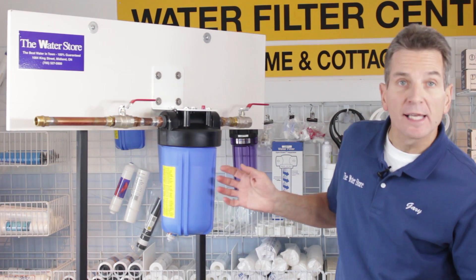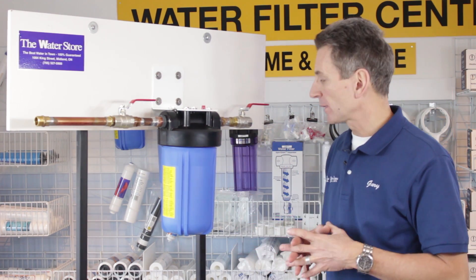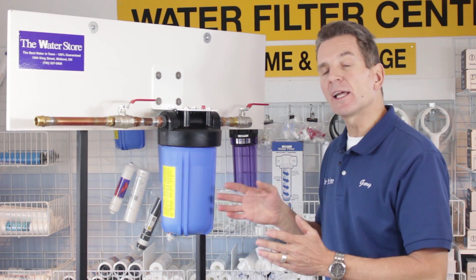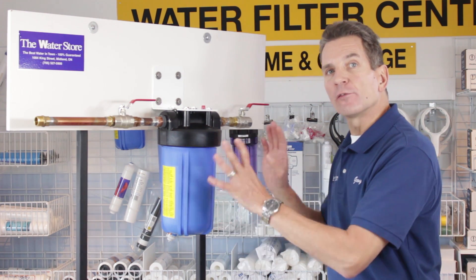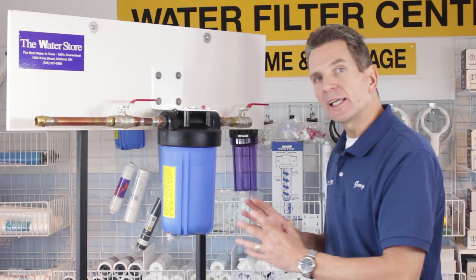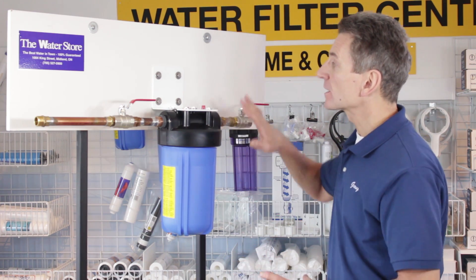This is a 10 inch Big Blue housing and this is the most common one we end up using in most of our applications. You're going to be cutting the plumbing after the pressure tank but before the water splits into hot and cold, so that you're filtering all the water going to both hot and cold.